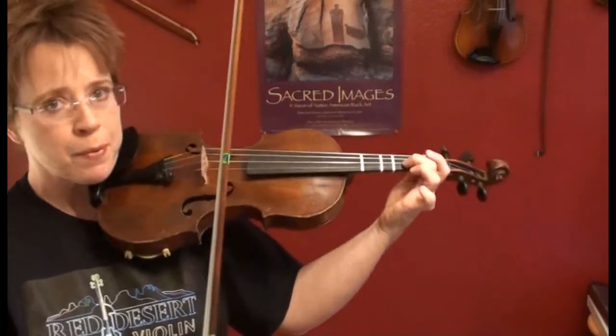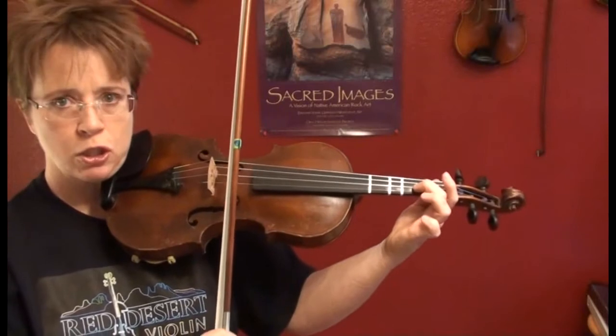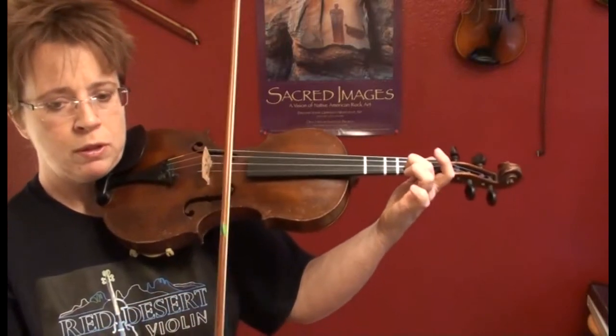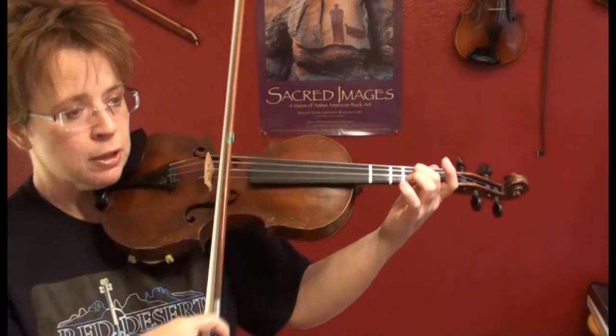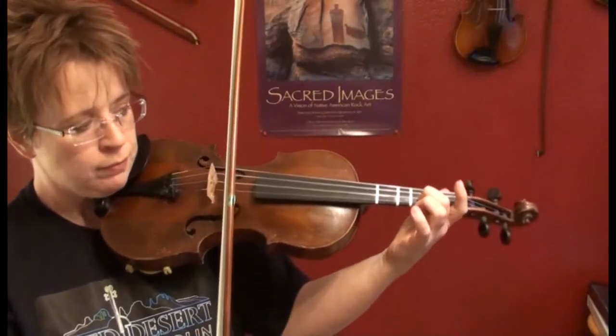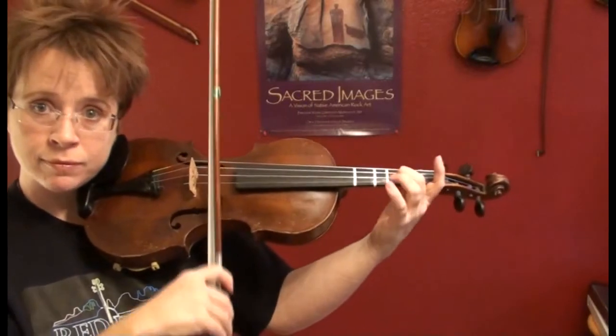Two, E, two, C. Ready, set, go. That's a really good scale to help break you through into a little bit more advanced playing level. It is optional — if you're overwhelmed, don't do it yet.